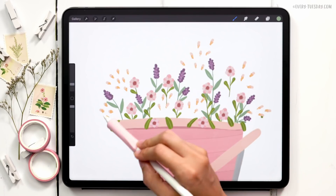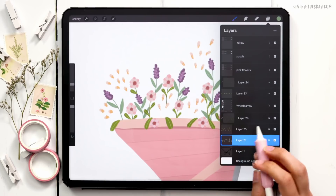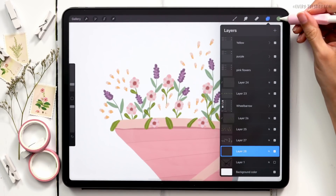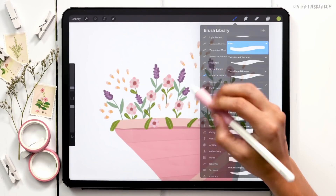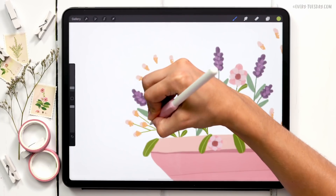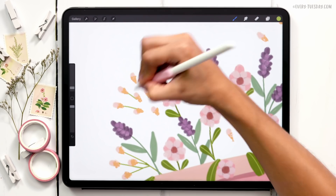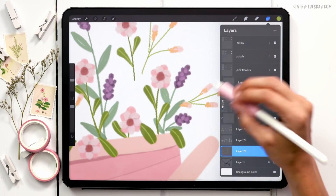Next are the yellow flower stems — these won't have leaves, just stems, and they go behind what we just painted. I'll tap on the sketch layer, create a new layer, grab the light green color, switch to the liner brush, connect them all first, then paint the rest of the stem down. They don't all need to connect — we just need to give the impression that they do.